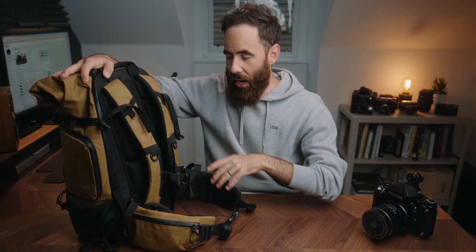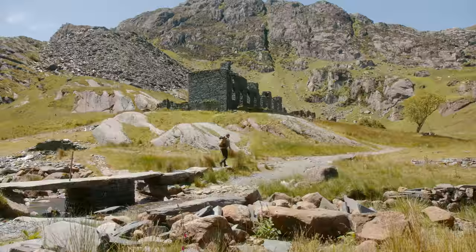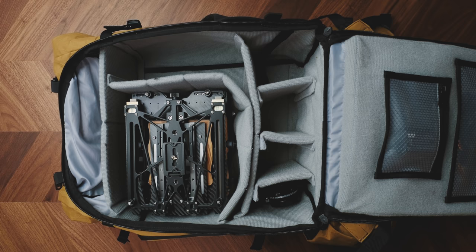One of the most important things for me is this back strap system — their ergo system — with a really nice waist belt, shoulder straps, and a padded back. If you watched my recent video where I went to Snowdonia, this is the bag I brought. I was putting on a lot of miles over a couple of days, elevation over uneven terrain, really long days with a 4x5 kit plus a drone and video gear, and I was never fatigued or sore at the end of the day. It actually reminded me of some of my backpacking gear, so that's really what sold me on this.